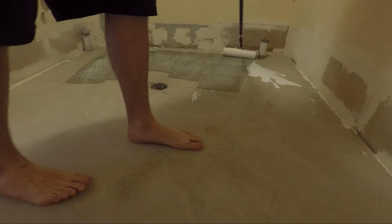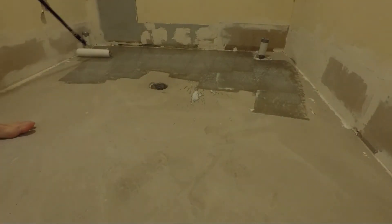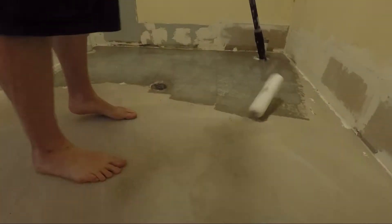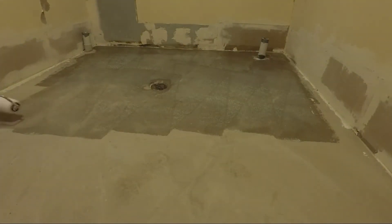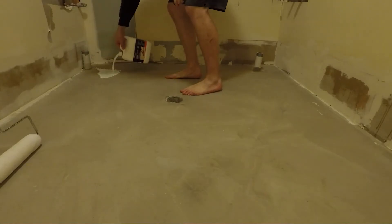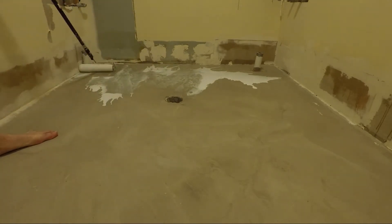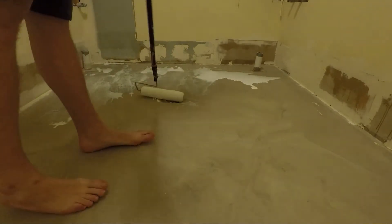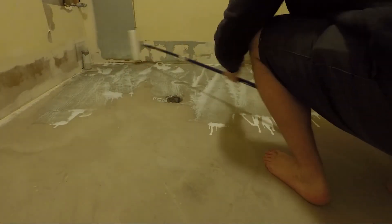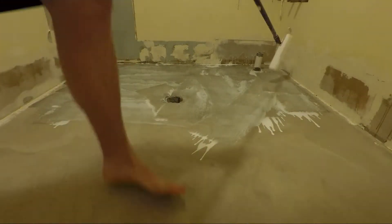Before waterproofing, the floor needs to be primed exactly the same way as when we did the self-leveling concrete, and hopefully a link has popped up to take you there if you're interested. I found it easier to pour the primer onto the floor and use a large nap roller to spread it around. Once the first coat is dry, apply a second one and even a third if you think you need it. You also want to make sure you go up the walls at least as high as you intend on applying the waterproofing.